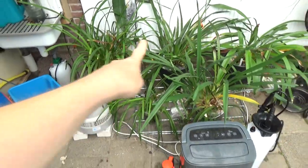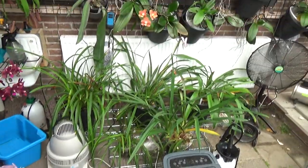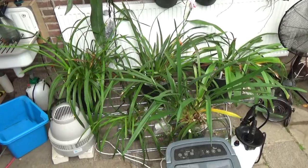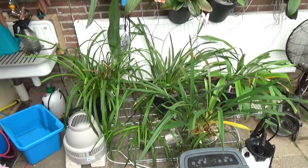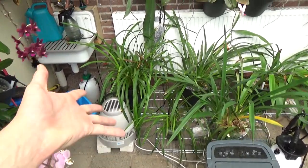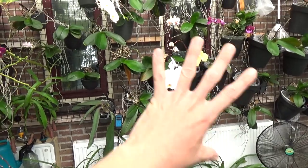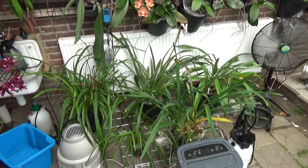You can probably see that my Cymbidium is now getting way more light — it's beautiful, and better for them to grow and flower. I'm happy, I really like this. It's a little messy and I need to work on that, but the plants are here and I can clearly see my wall again. This is looking better.